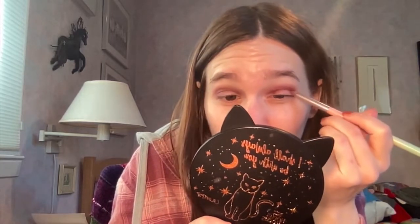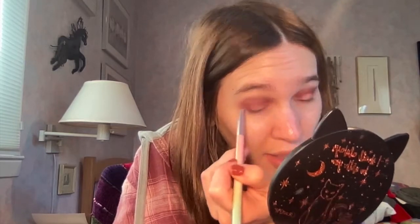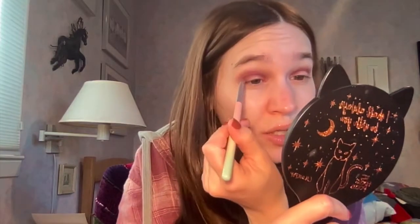Hipdot shadows layer beautifully and blend out really nicely — they've become one of my favorite formulas this year. I didn't try Hipdot until this year and they were always on my list, but they make a solid eyeshadow formula. Sorry this was kind of an impromptu intro and video — I just thought I'd jump on here. I don't have that much time because I'm getting ready for work.